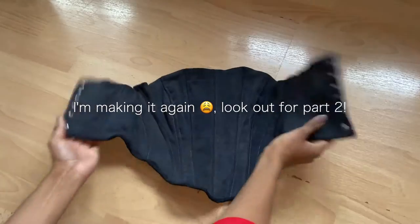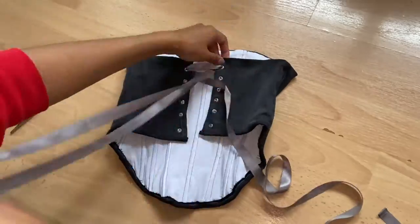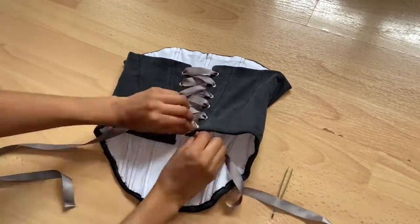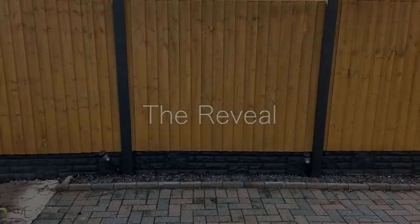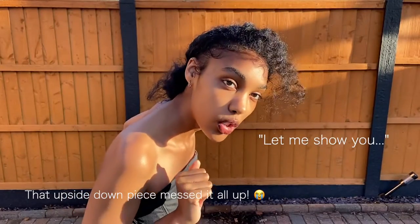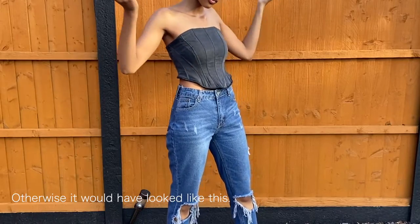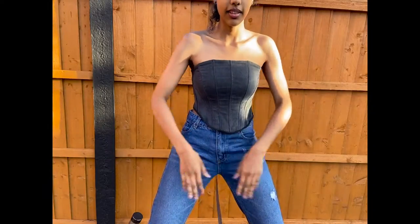Here's the finished corset — I literally can't believe how many mistakes I made. I feel like I made the tutorial way too complicated, so I am going to be making a part two to fix my mistakes and make a clearer tutorial. But for now, here's the lacing and then the big reveal. I'm going to make this better — stay tuned for part two to see me make this even better. I hope you guys enjoyed the video and I'll see you next time.